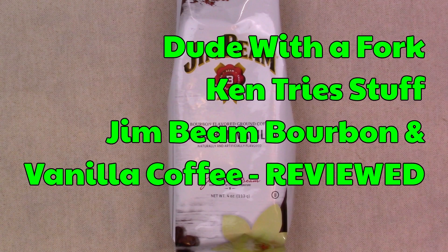Hello everybody. Welcome to Dude with a Fork. My name is Ken. On today's episode of Ken Try Stuff, I'm trying the Jim Beam coffee — the Jim Beam bourbon and vanilla coffee that I bought at the dollar store. I was rather surprised by the results. I think you will be too. So let's get started.